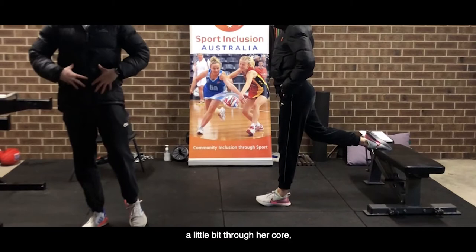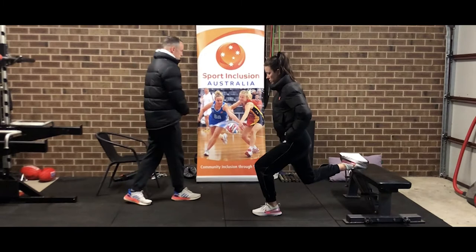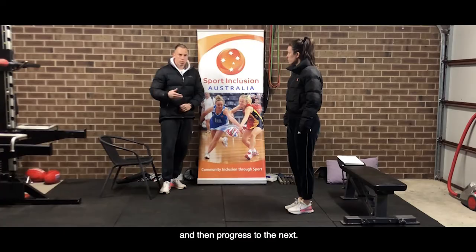She should feel quite a lot of loading through her hamstrings, glutes, quads, a little bit through her core and maybe through the calf as well. It's a really good exercise to work on balance, strength, and help prevent injury. You want to go through between eight to twelve reps each leg, two to three times each side, and then progress to the next.